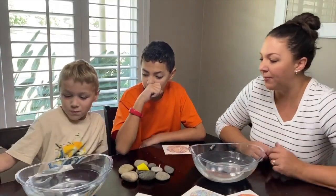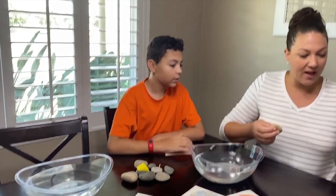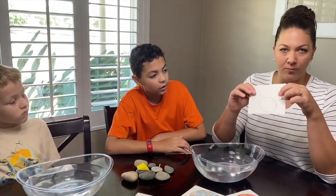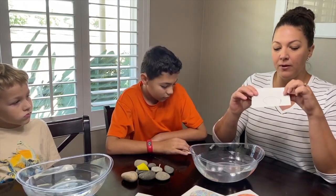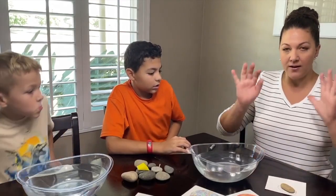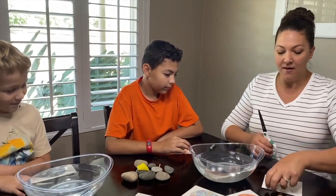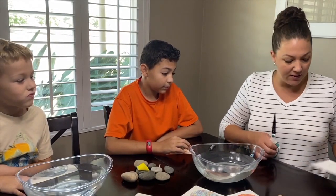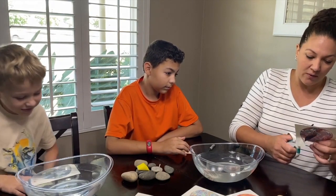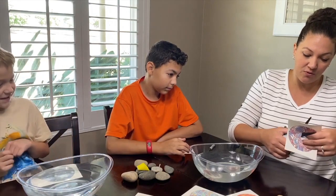They can do a couple, and so the way this one works is you take your rock and you take your design. On the back side there's a cardboard or paper board. You trace your rock, making it a little bit bigger than the actual size of the rock because it's going to wrap around it. Then you cut out the design you just traced. I'm going to show one and then the boys are going to take over and hydro dip their rocks after we do one together.